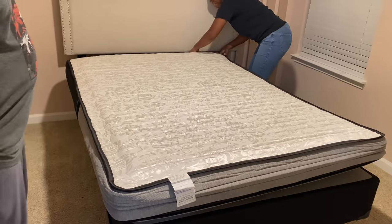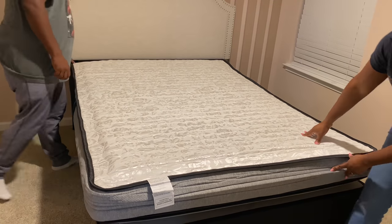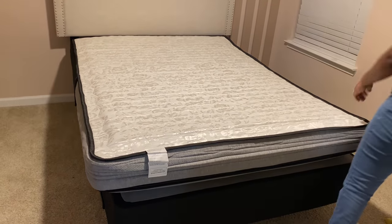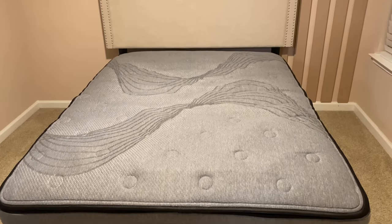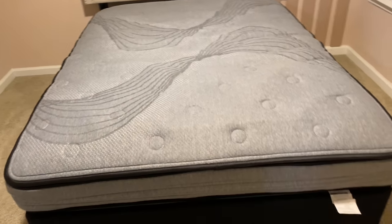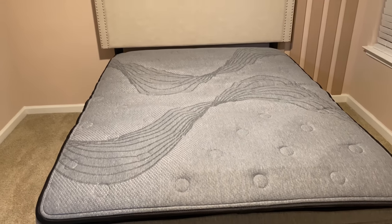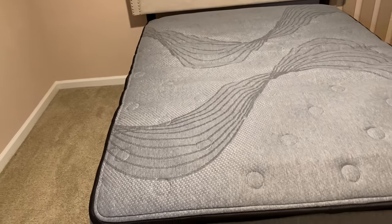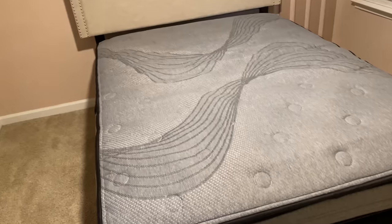The mattress is a little heavy so I'm having my husband help me unwrap it. I do have the mattress upside down in this clip, but in the next clip you'll see me flip it to its correct side. This mattress is constructed of memory foam and springs. You can use it with a box spring, a platform bed, on the floor, or just on bed rails.